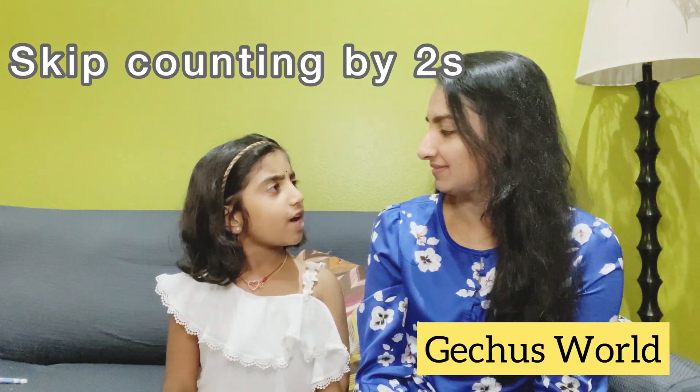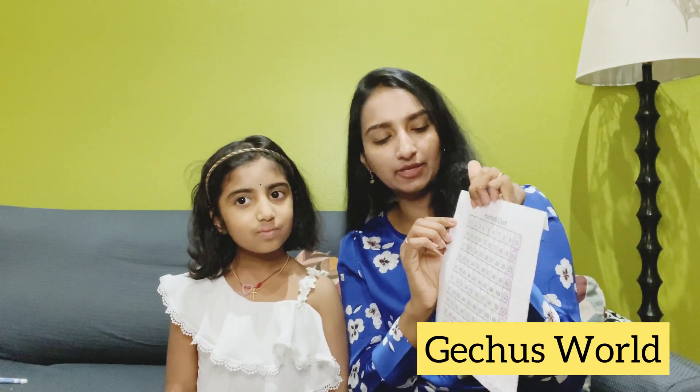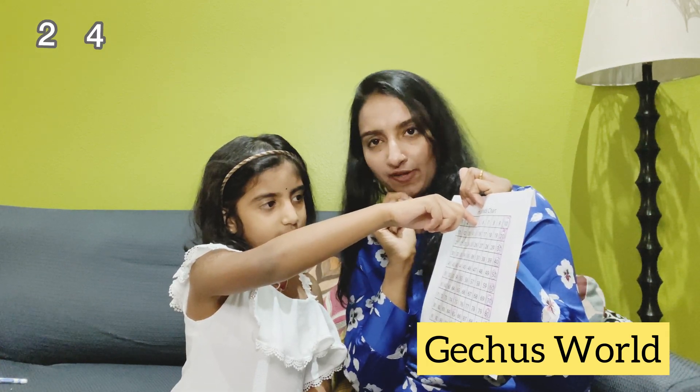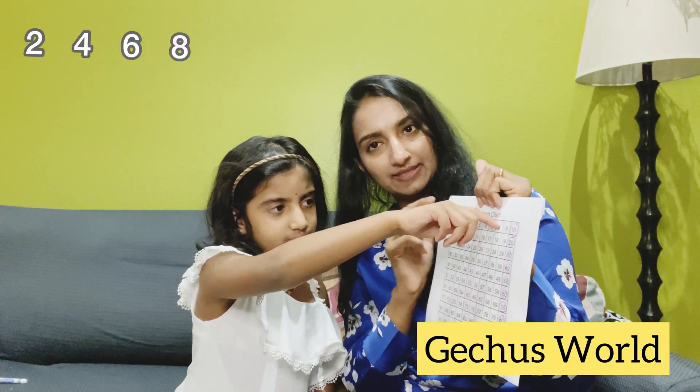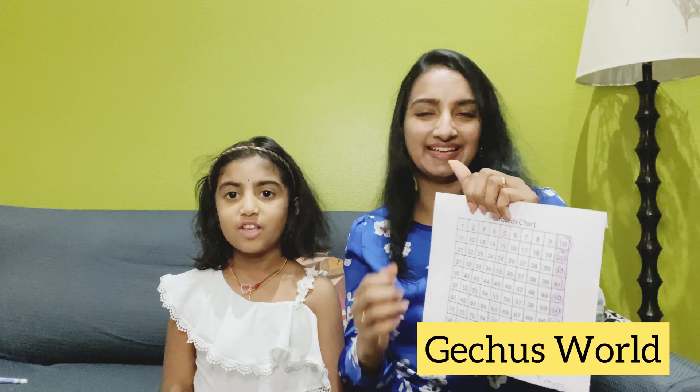Next we're going to skip count by twos. Mom, what is the fastest and easiest way to count by twos? To learn skip counting by two, we can use the hundred chart again. Grace, can you look at the hundred chart — start at two, skip the next number to four, skip to six, skip seven to eight, skip nine to ten. So it's: two, four, six, eight, ten. Exactly, good job!